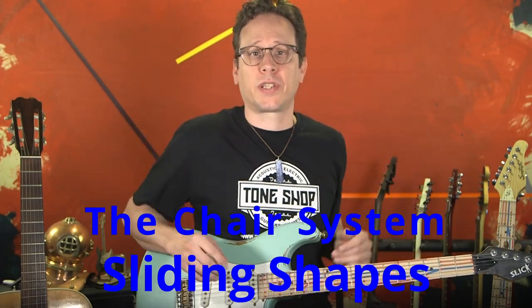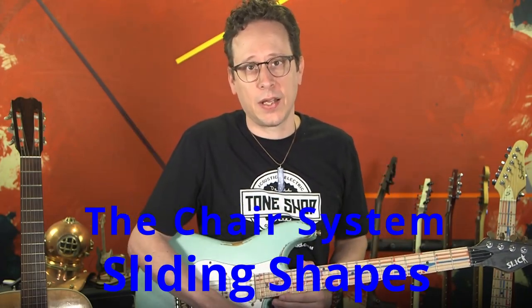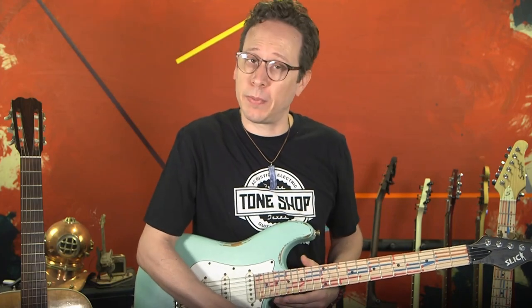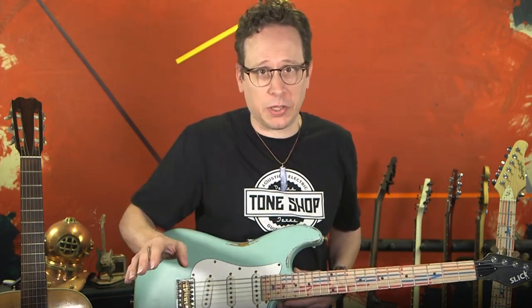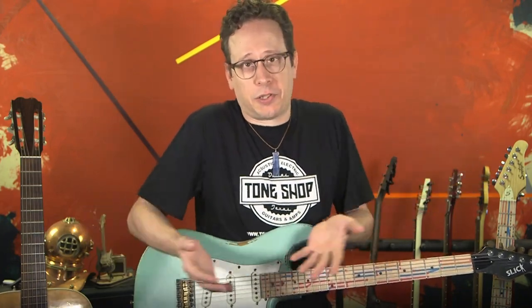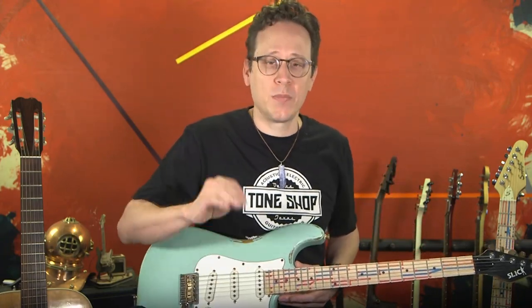Hey guys, this is Jeb Sherrill once again with the Chair System, and I'm still not a guitar teacher, but I am here to show you more of how to use this pattern. I apologize — it has been so long since I've been on. I had long COVID and was literally on my back in bed for four months. It just took me a while to get back to this, but I'm going to start putting out regular content again.